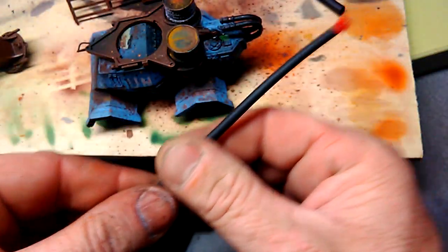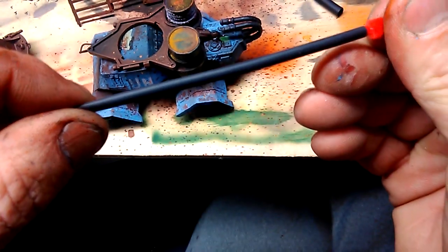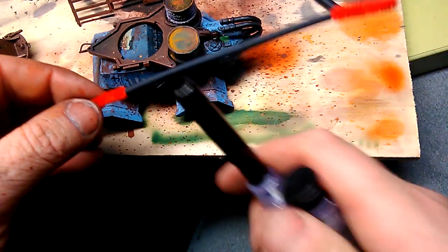This thing's called a pipe cleaner — I've never seen a plumber use one — but they look a lot better when they're wrapped in heat shrink and burnt with a lighter.